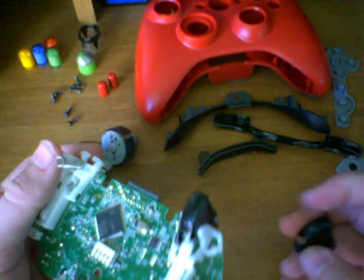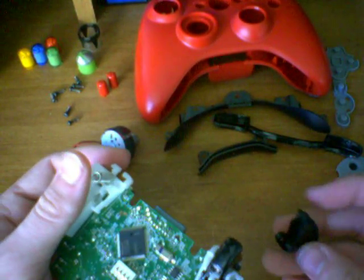Now that all the pieces are disassembled, let's go ahead and start reassembling them again. Let's start with the trigger.